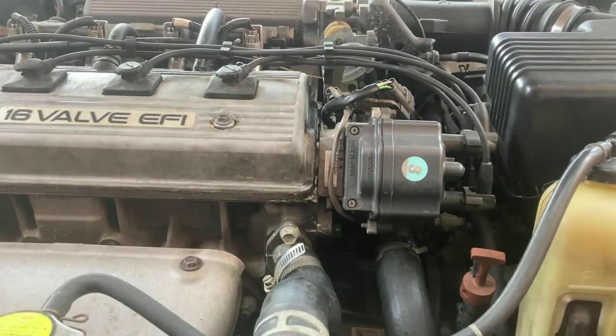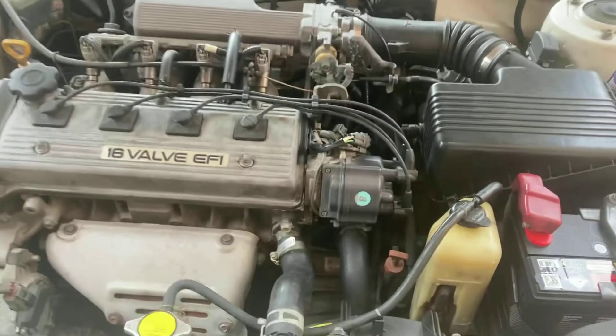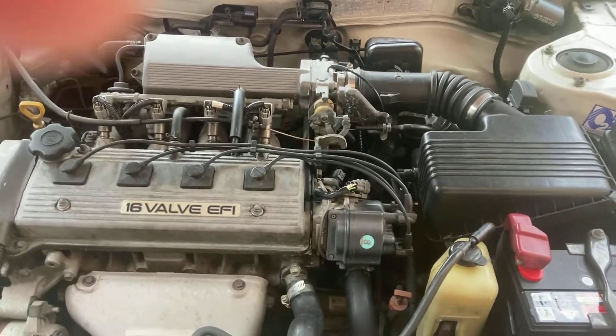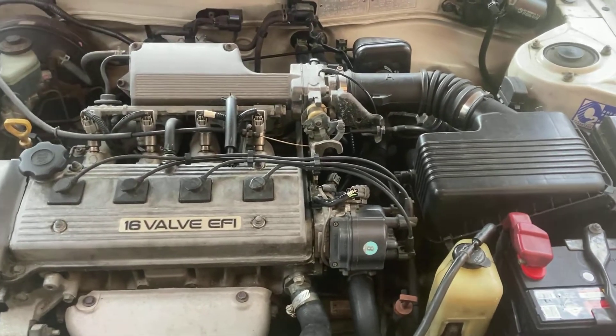Just a heads up — I did this months ago and it drives so much better. Jumps off the line great. I had no bottom in the mid-range under four grand. Just much better to drive now.